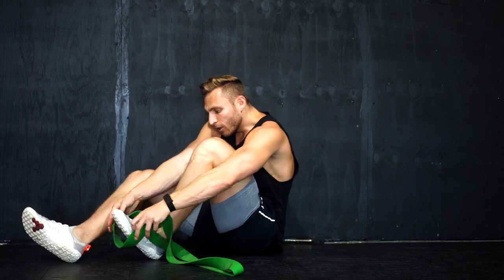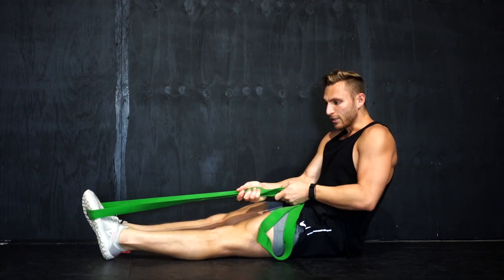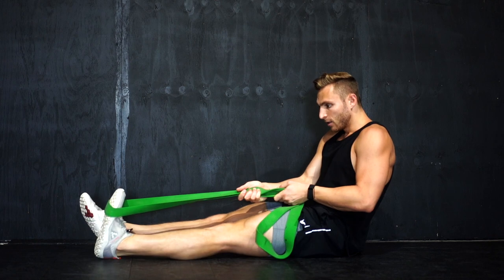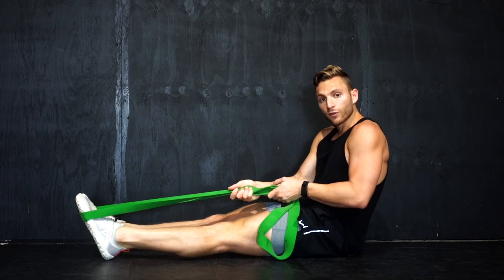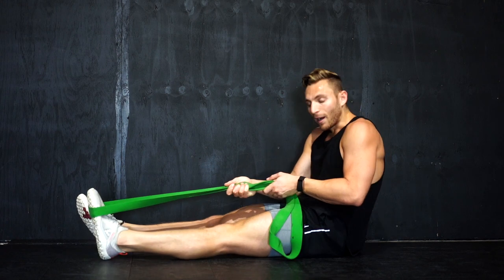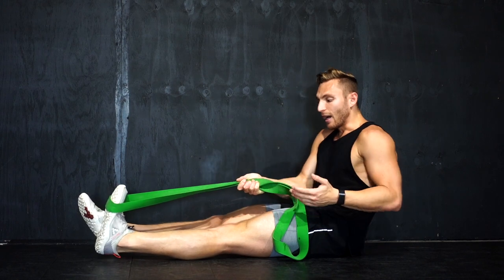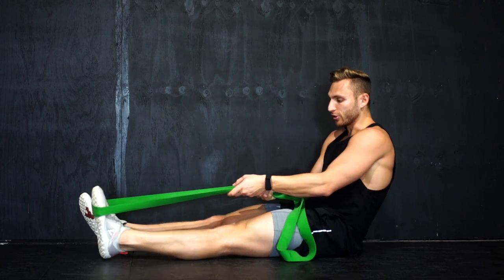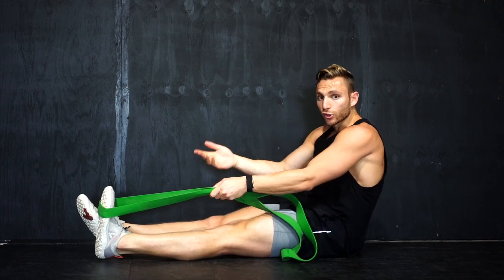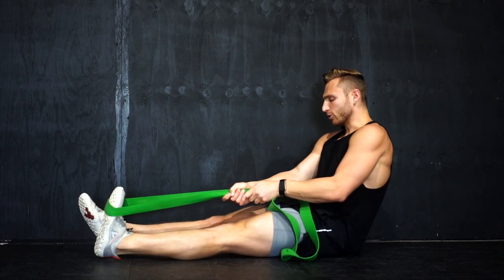All you want to do, very simple, is put it around the top of your foot and pull — just flex it. Feel it for reps. I'm really big on intuitive muscle building, and I want you to understand what your body needs — that's the most key. If you can understand how your muscles are adapting to what stimulus you're giving it, you can produce the results you want.